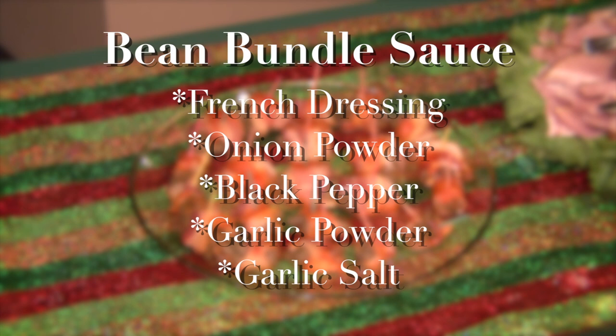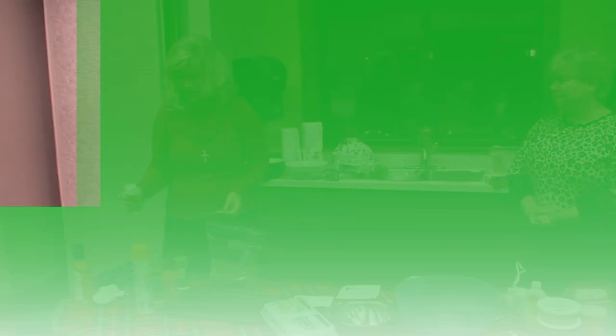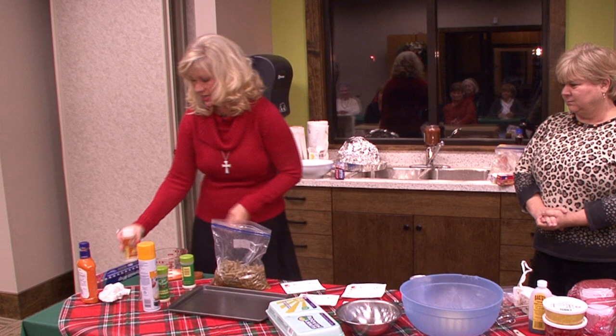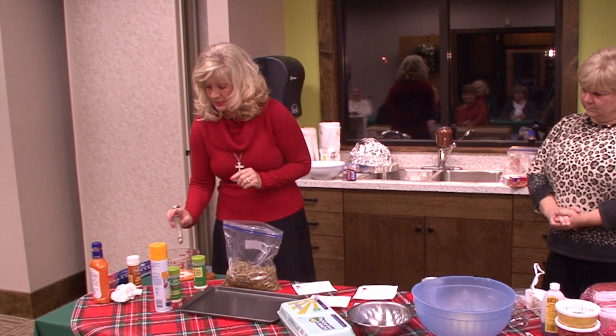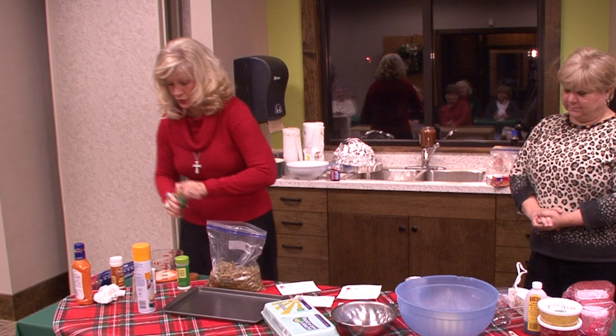This is a wonderful, wonderful recipe. We're going to use some French dressing. I'm going to add a little bit of this and a little bit of that. This is going to be some onion powder in here. We're going to add a little bit of black pepper. Now this is your sauce that's going to be poured on your bean bundles. We've got some garlic powder — a little bit of garlic powder — and I also add garlic salt. It's a lot of garlic, but you know, you take your Prilosec. Now this is going to be the sauce that you're going to pour on these bean bundles. Get that all stirred up.